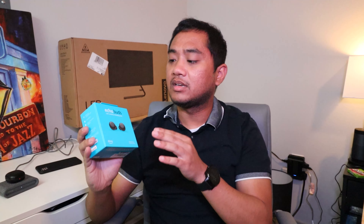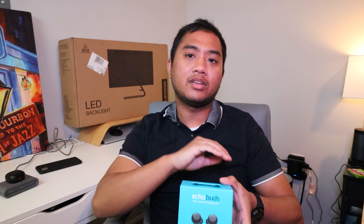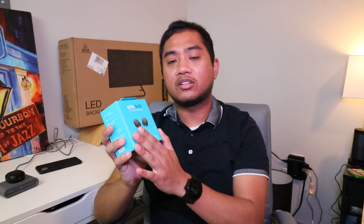The Echo Buds second-generation retail at an introductory price of $139.99 for this pair with the wireless charging case. If you want one without a wireless charging case, you can pay $119.99 — $20 cheaper. Importantly, the charging case switched from micro USB like the first generation, and now these can charge via USB-C whether you have the wireless or wired charging case.